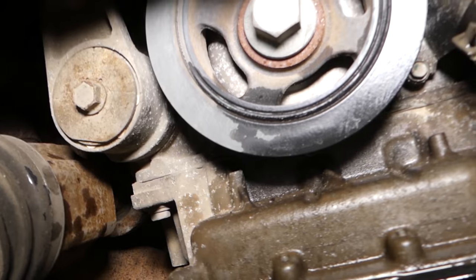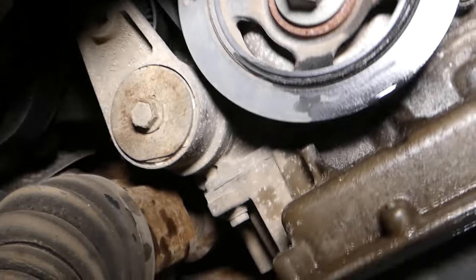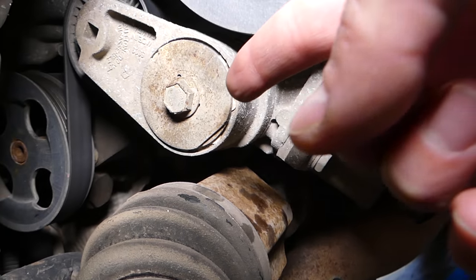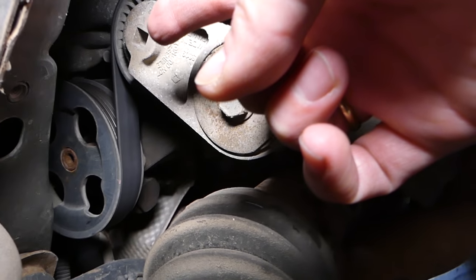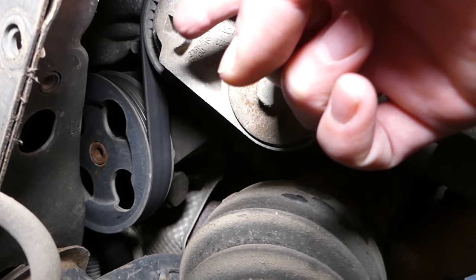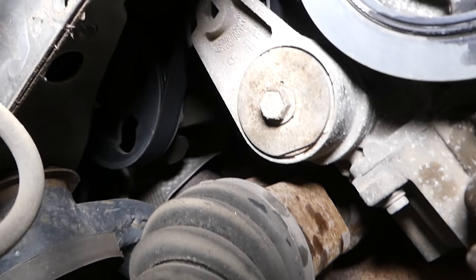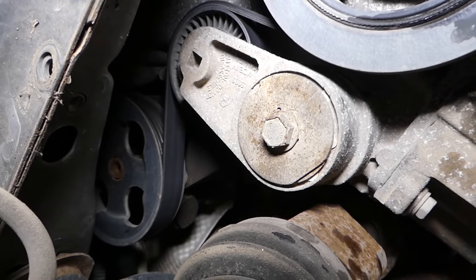With the cover removed, you can see right here — this is your crankshaft pulley and this is your serpentine belt tensioner. The spot right here on top, right there under my finger, that's where we'll use the ratchet so we can release the pressure and remove the belt.